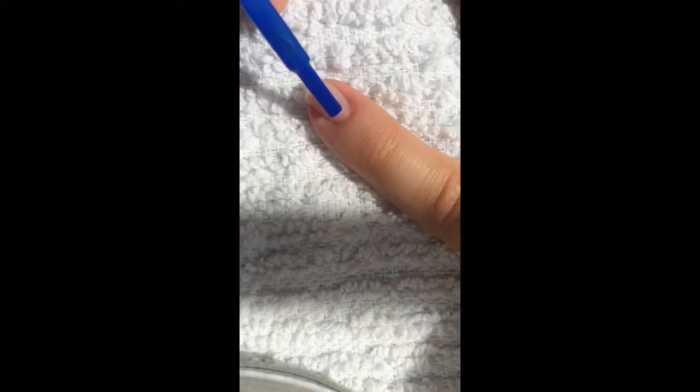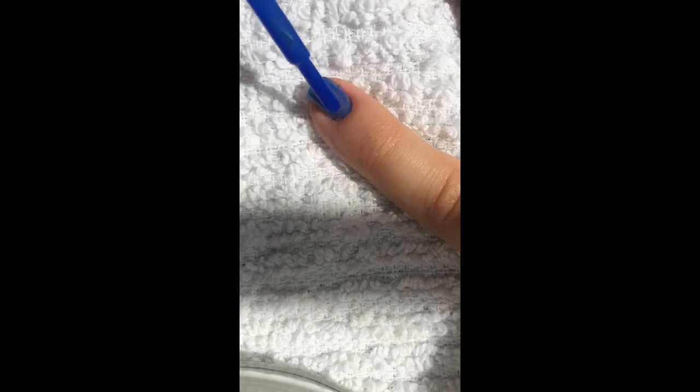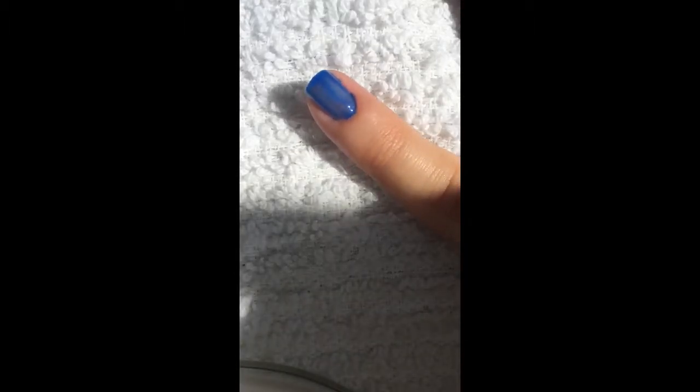Now I will do the same thing to my pinky finger, but this time I will apply the new formula of Sally Hansen's Pacific Blue. Let's see how that goes. We'll do one coat, just like we did the other one. Wow — I don't know if you can tell, but the difference is quite apparent. This formula is so runny, and look how sheer that looks.